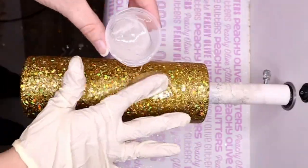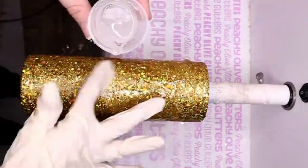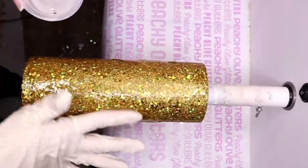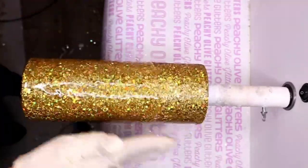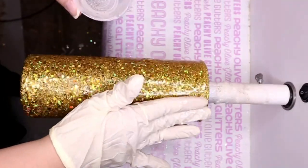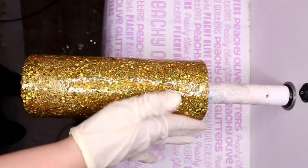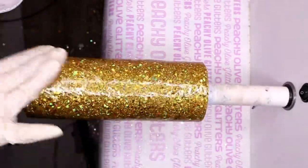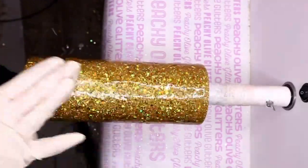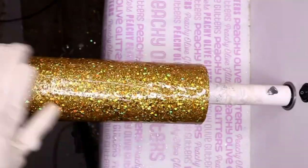Once that is dry you are ready for your first layer of epoxy. I went in with 30 mils of Artist Resin from CC DIY. I let that spin and dry for about six hours. My epoxy has been curing way slower than normal because the weather is still very cold, but after about six hours I went in with another 30 mils of CC DIY Artist Resin.